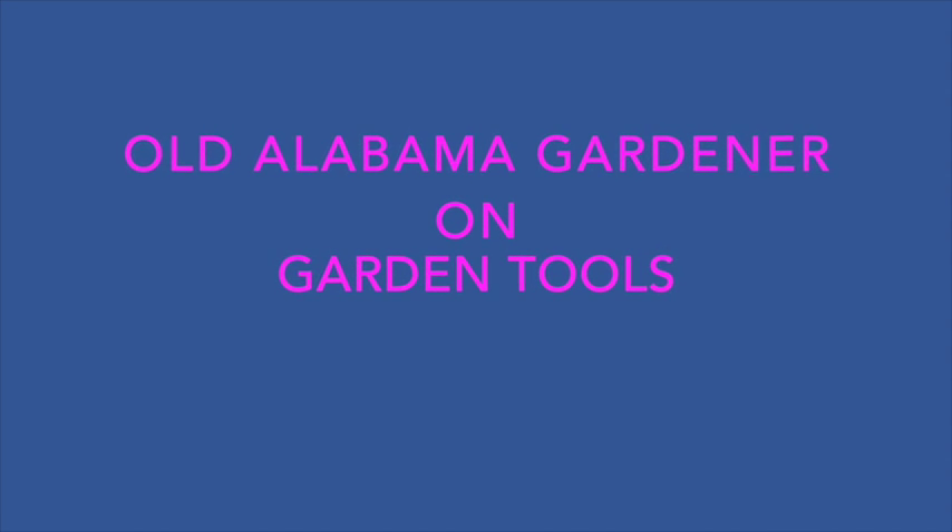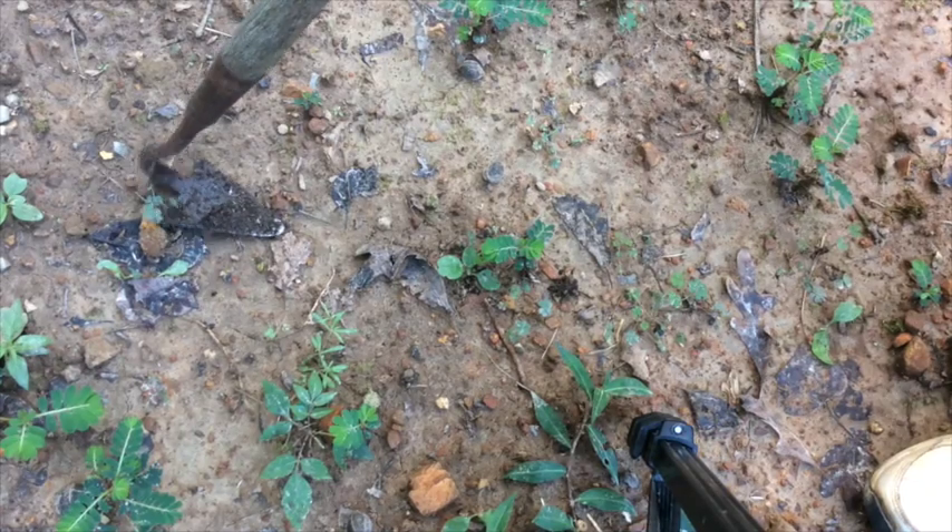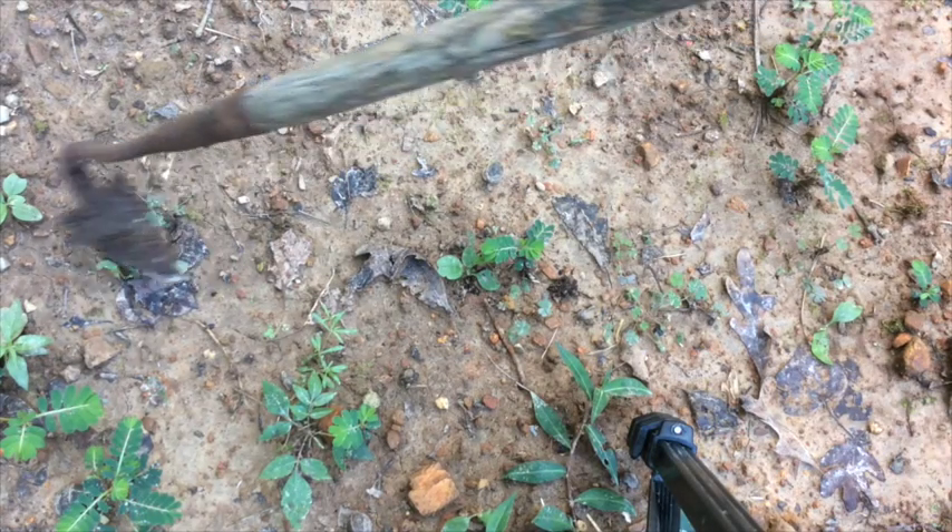Old Alabama Gardener here on three of my favorite garden tools and a fertilizer storage tip. Here I'm showing my furrowing tool on unbroken ground.